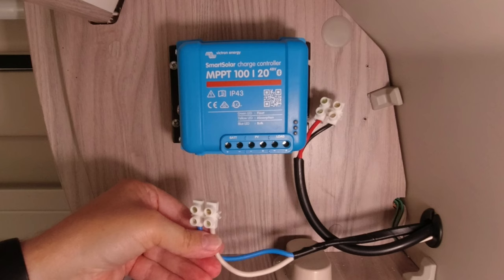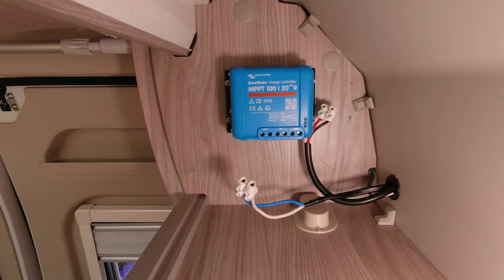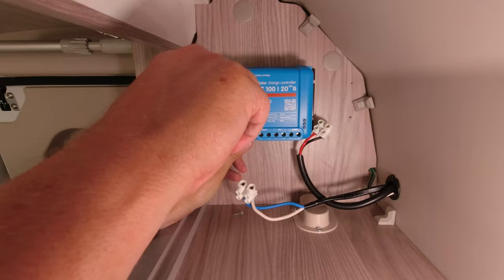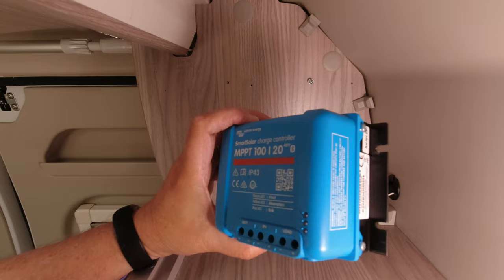As you can see I've put the wires into cable connectors so they're safe. This is going back to Victron - they're going to test it and the guys there will probably end up replacing it, but we will see.